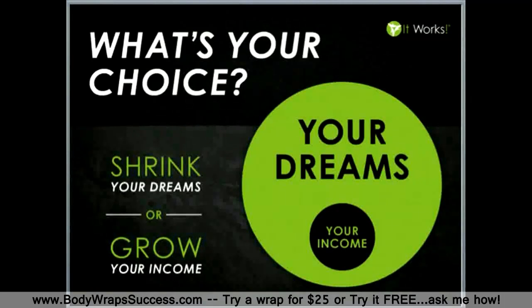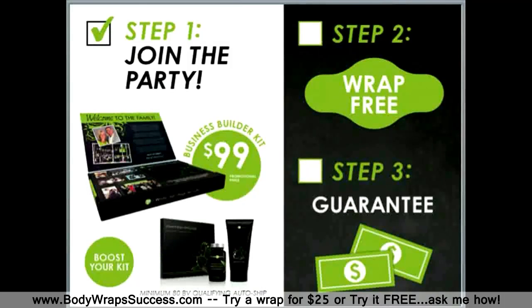I want to encourage you to get back with the person that invited you to this call. If you haven't tried the applicator, go ahead and set up a time to get one on with them. Maybe you want to host a party — try a wrap for free and get your friends and family together. Perhaps you already know you want to get started using our products; get back with the person that invited you here and get started on our Loyal Customer Program. But if you really see the potential behind this vehicle we call It Works Global, I want to encourage you to join the party and complete step one today. Living the dream is not a matter of chance — it's a matter of choice. I'm excited to partner with you to your success.